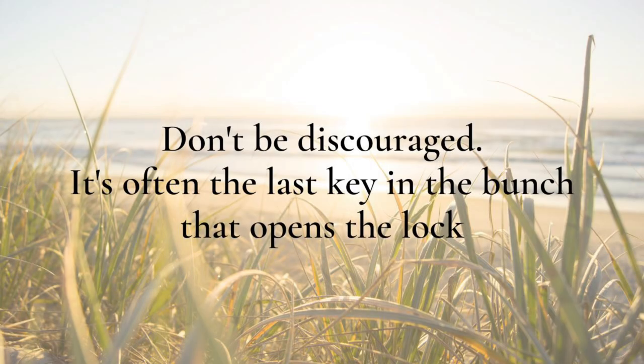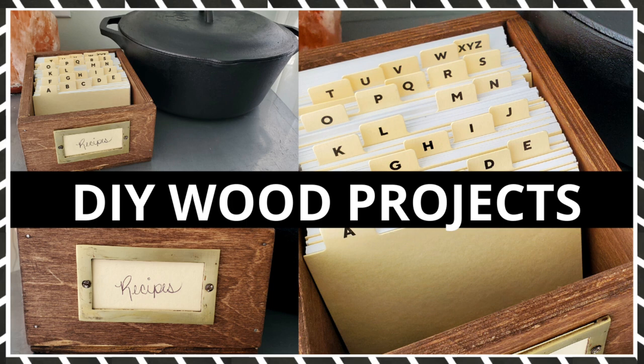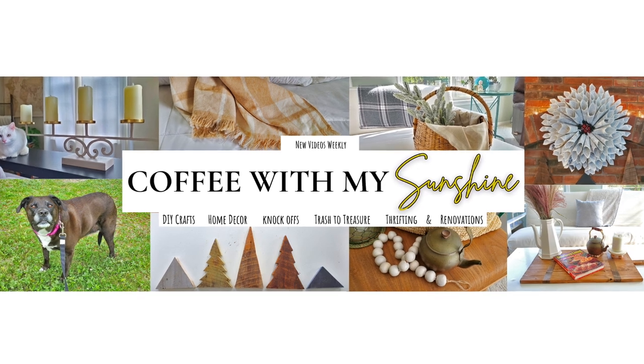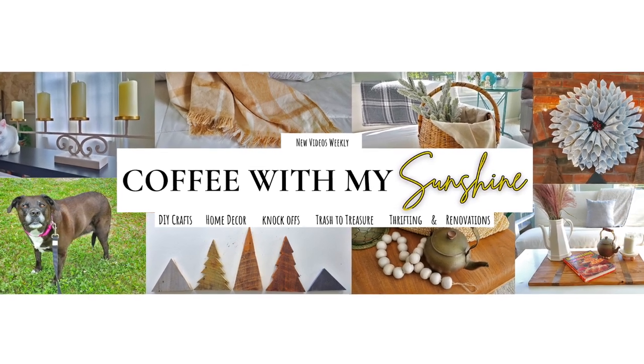Hi and welcome to Coffee with My Sunshine. Today's video is going to be another DIY wood project. This one can be used to organize your kitchen or can be used as a gift. If you'd like to join me then let's get started.